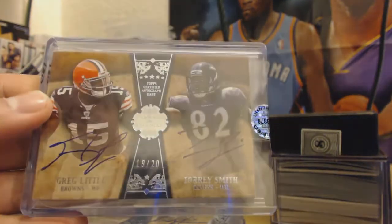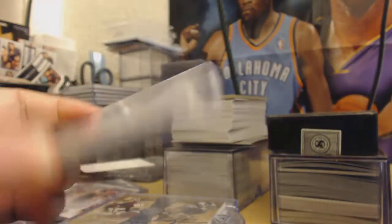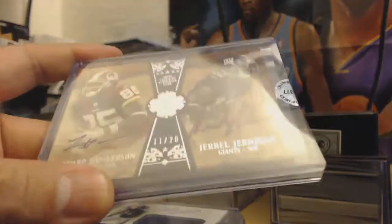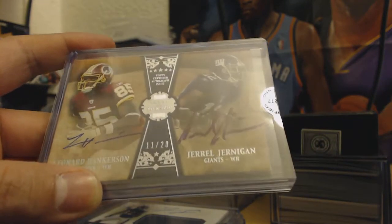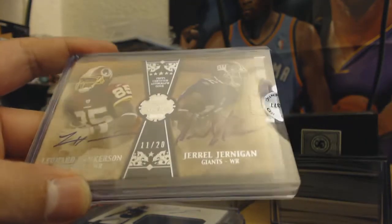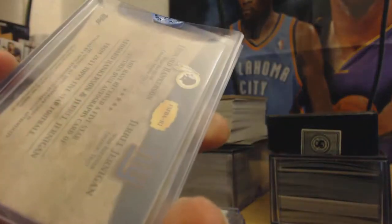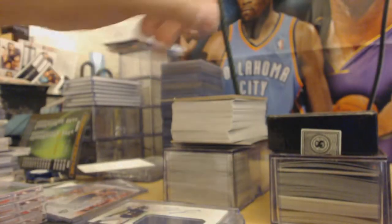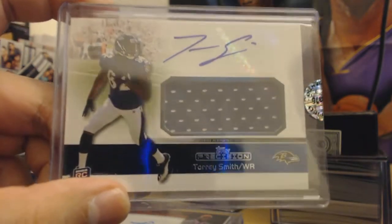It's a nice one for the Green Bay. Here's a dual auto of Tory Smith and Greg Little — two wide receivers. They're pretty good, 19 out of 20, short print. It's a really nice one. Next up we have Leonard Hankerson and Jarrell Jernigan, 11 out of 20. Leonard Hankerson.